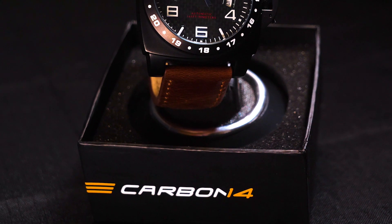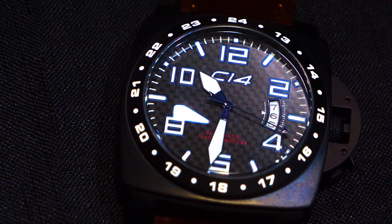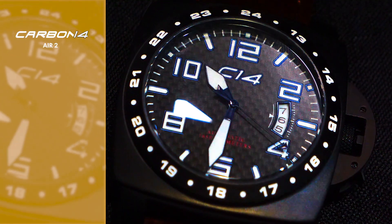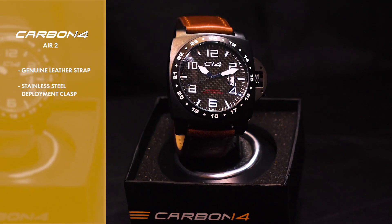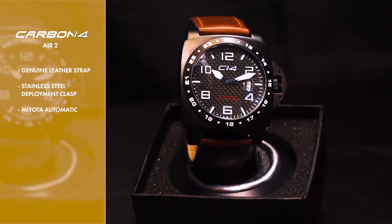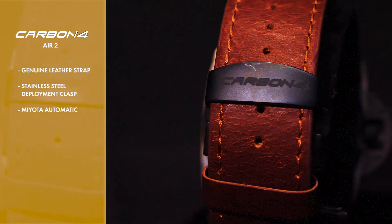The Air 2 from Carbon 14 offers reliability and comfort without losing anything in the way of style. With a genuine leather strap and stainless steel deployment clasp, this Miota automatic watch has an emphasis on ease of use and appendability.